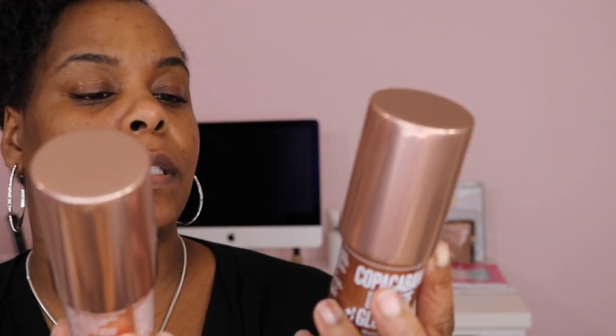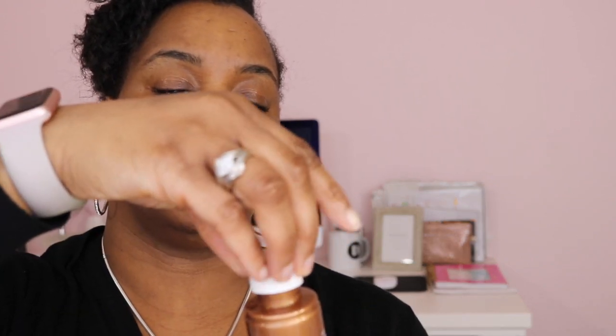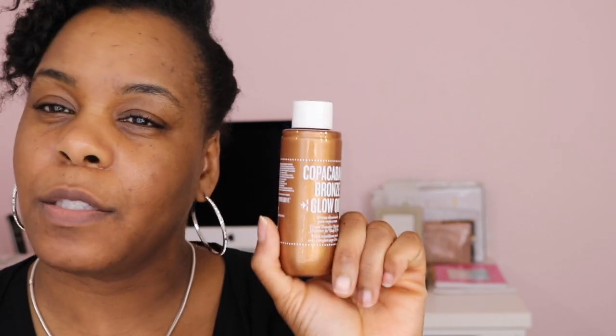You get 2.5 ounces in these, and Rihanna's is 3 ounces. It is a twist-off, so you have to pour it — there's no pump. But we'll see how it works. It's so tiny. I don't know if I'll keep both, but for sure this one because it smells like the Bum Bum Cream.